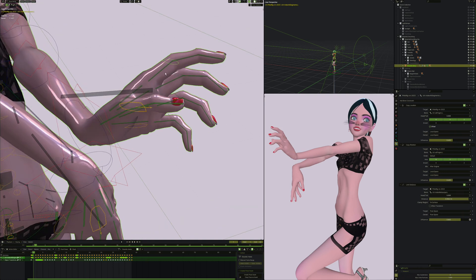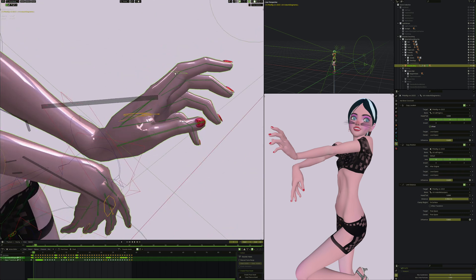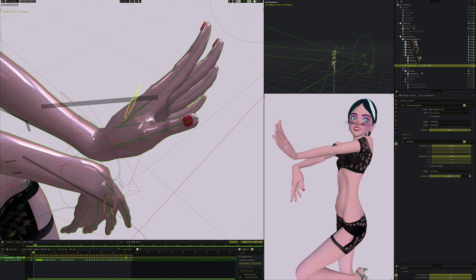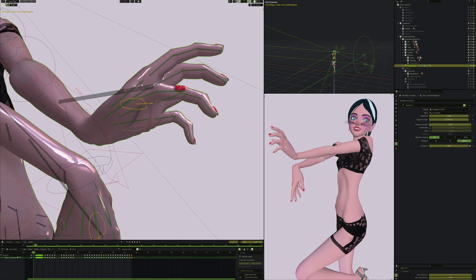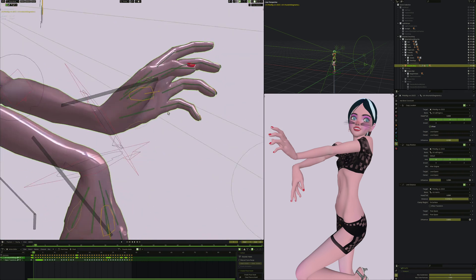All the other controls on the other fingers are exactly the same setup, so once you've set up one finger, setting up the other four is easy. This controller itself copies the rotation of control all fingers - as I rotate that, these other controllers also rotate, which is how you get all the fingers working at the same time. I also have a limited distance constraint - I don't want the control to fly off far from the metacarpal and be hard to see.